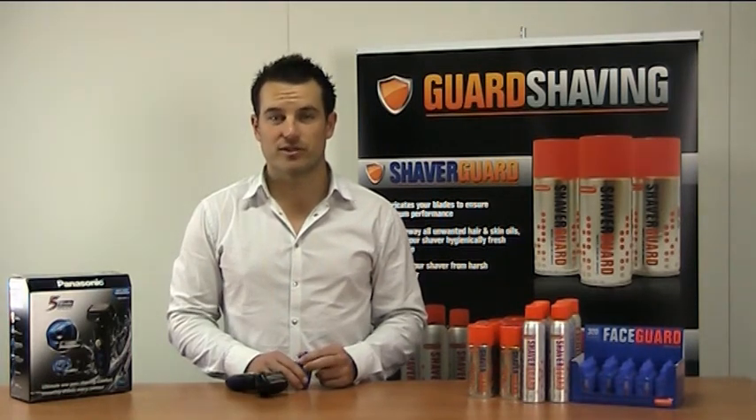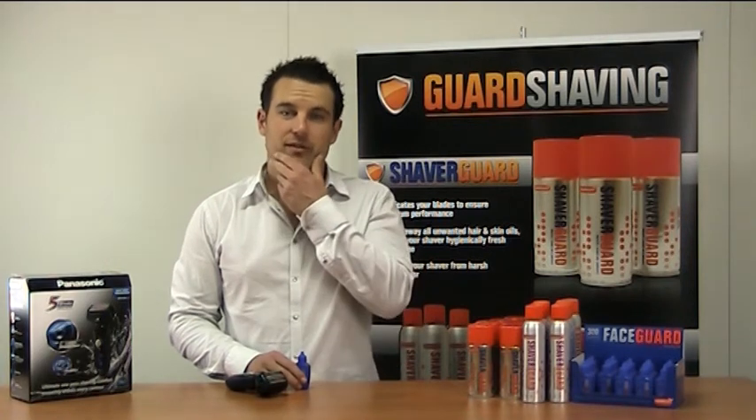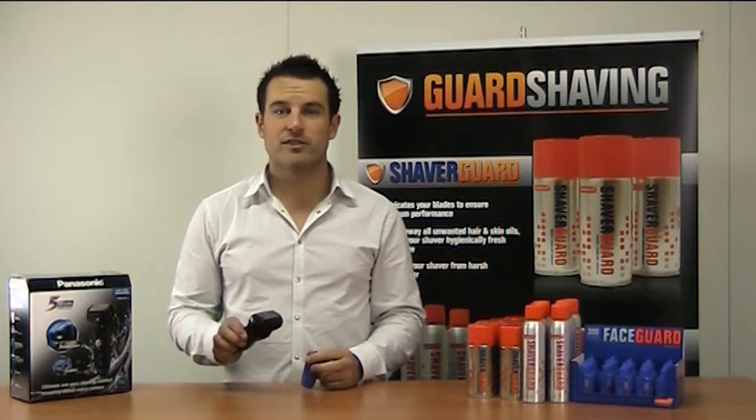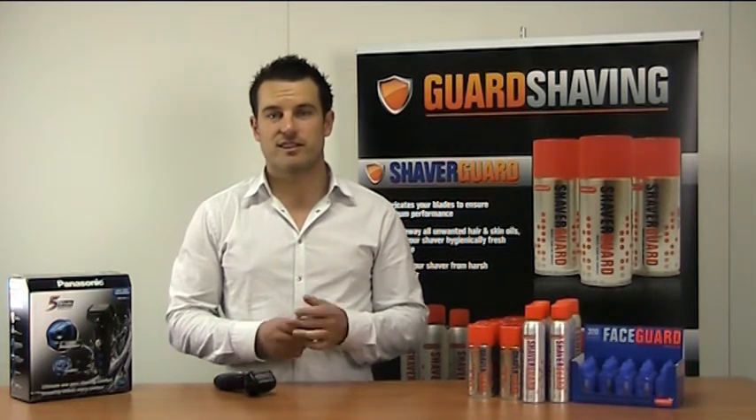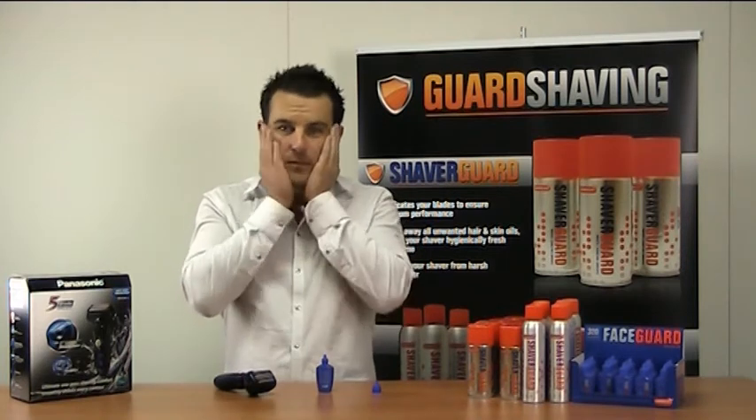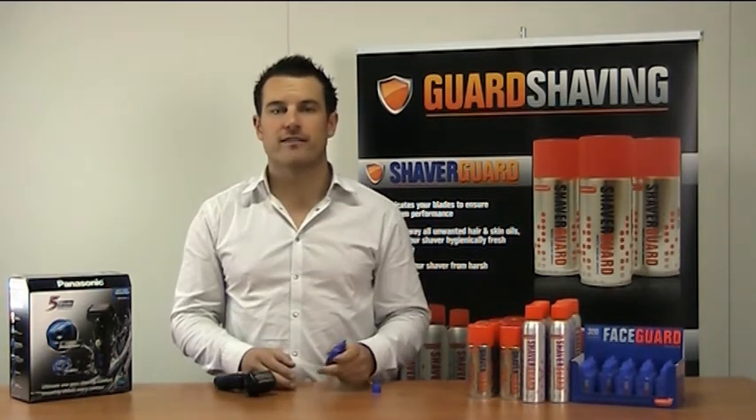It's designed for use on all skin types so whether you've got a really heavy beard or super sensitive skin, this guy will do the job for you. Now if you want to use it with an electric shaver, you just need two tiny little drops, rub those into your beard and let it soak in for a good 5-10 seconds.